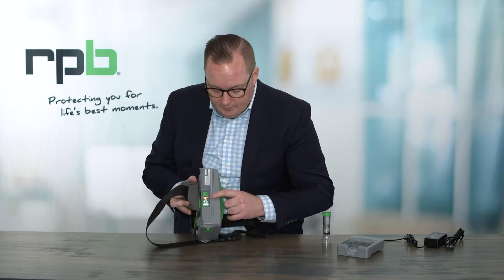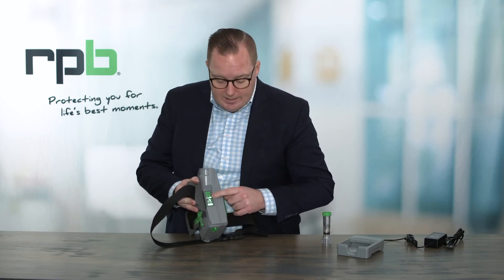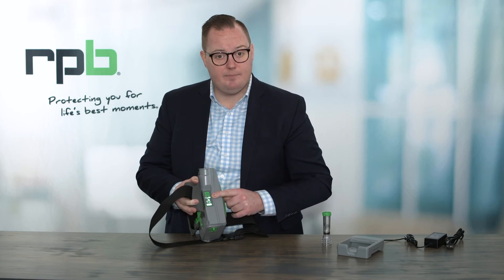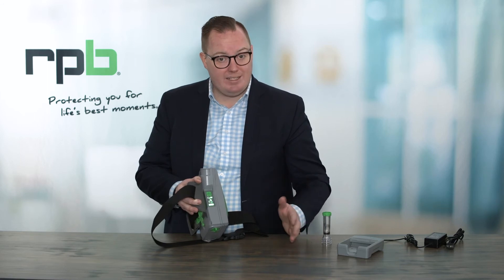The LED indicators on the front of the PX5 are going to show us our battery charge. They're also going to show us the fan speed as well as our filter capacity. For the battery indicator, once it gets down to around 5% charge or 10 to 15 minutes remaining, it will start to alarm and vibrate, and it will also be showing a red LED at this point.